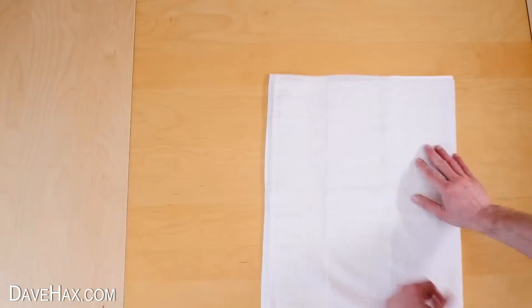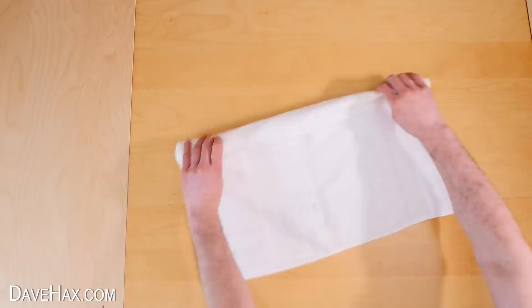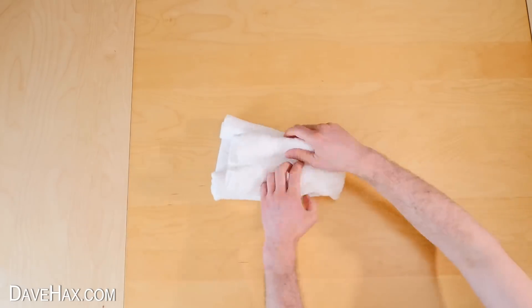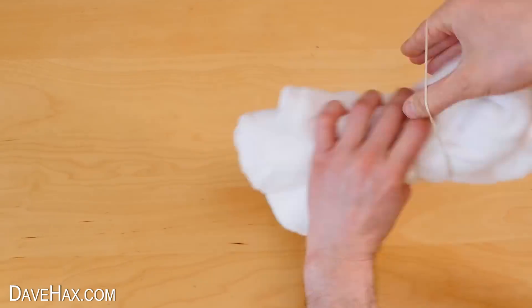I'm also going to make one out of this white towel. So I fold over one third, roll each side up into the middle, turn it over and fold back the left hand side, fold over the other end, open it out, and use elastic bands to help define the shape.